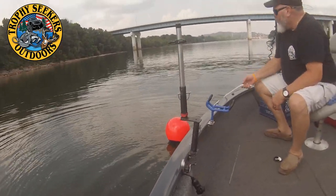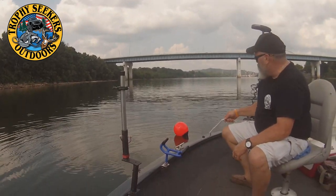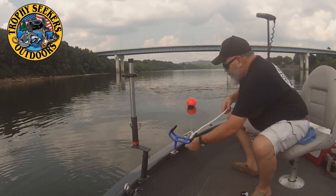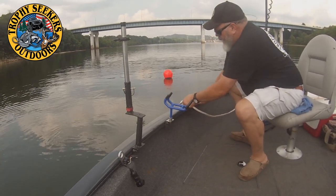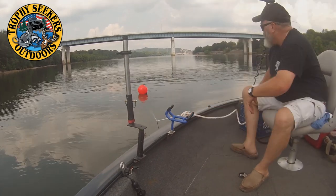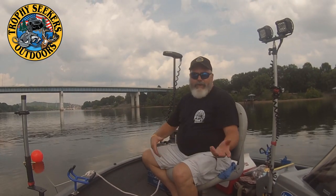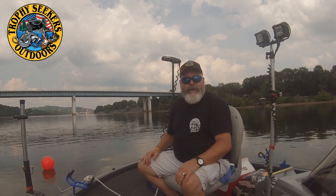Once the anchor locks in for the position where we want to fish, we will tie off. We've got a good anchor set, so we're going to come around and lock our anchor in. That is how your system is going to look once you're set up. Now, say we're finished fishing this spot and we need to go somewhere — Daryl is going to crank the boat.